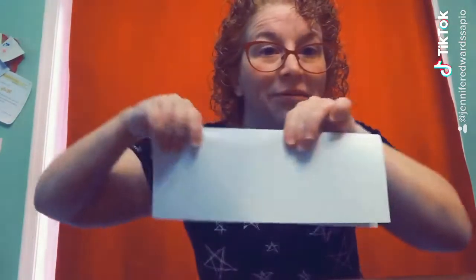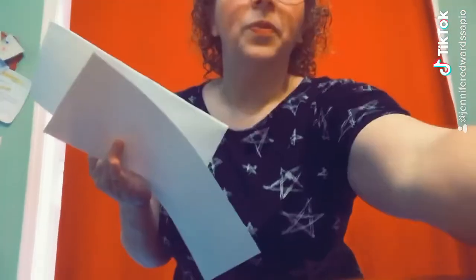Get your paper and fold it in half. Then you're going to cut down the middle. Now you have your two halves. Place them together and fold them in half again.